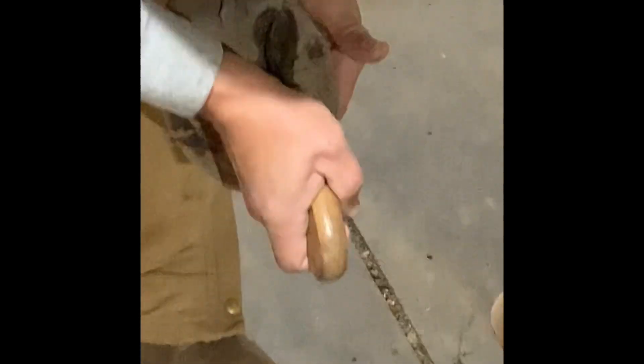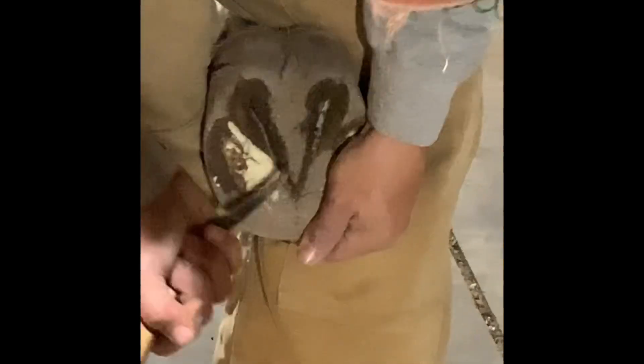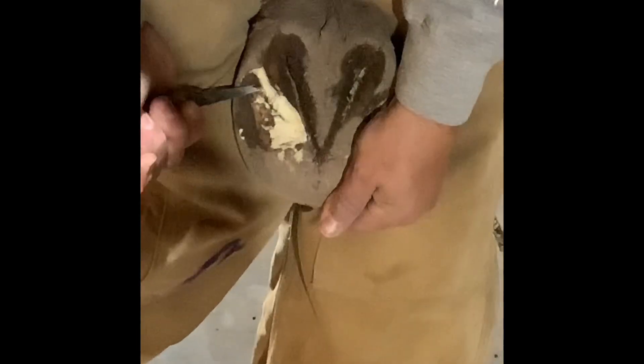Right now I'm just cleaning the frogs out. I'm going to address Wilma's hooves tonight, or this afternoon. As you can see, the bars are long, and I'm just going to put her between my legs. Turn the bars down and come right up through here. You can see how the heels are folding over, so I want to address that.